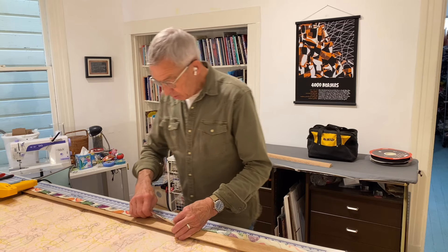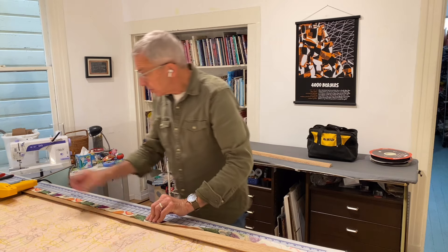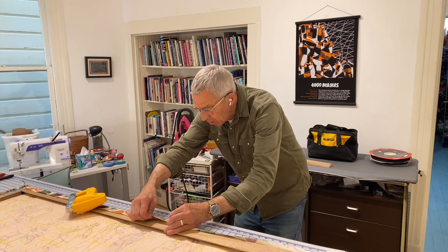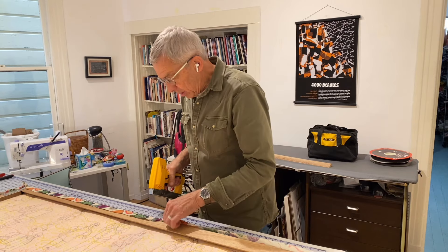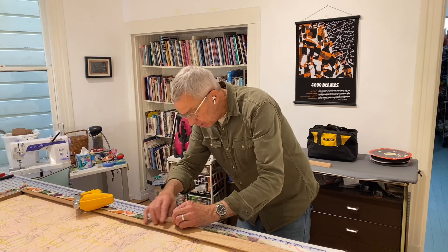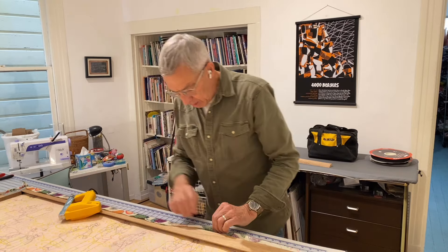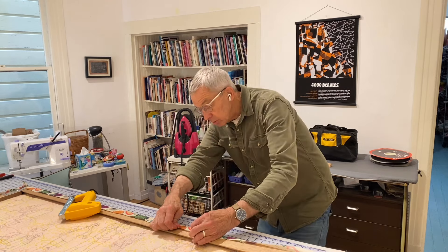My big challenge is getting this even all the way along and as tight as I can pull it. The reason I'm doing this is not only for ease of installation — it's largely that — but also it's going to be in a restaurant. I don't want it to be too welcoming. If it's loose, people will want to handle it, I'm afraid.